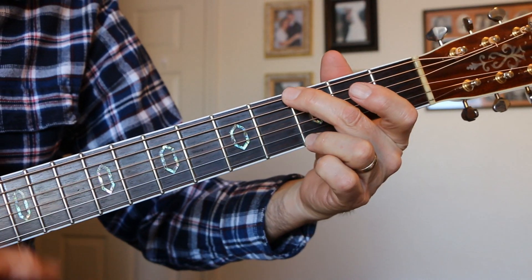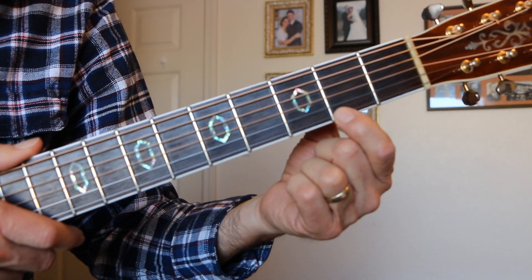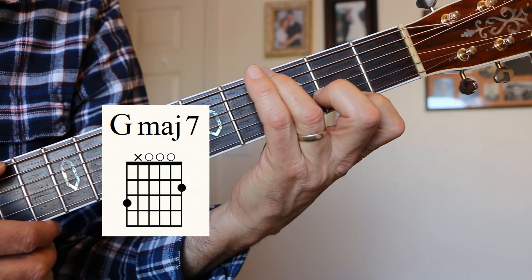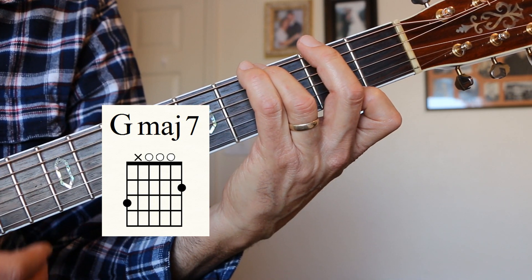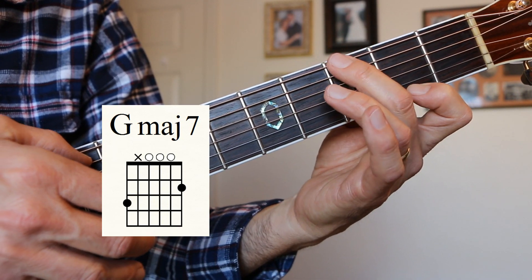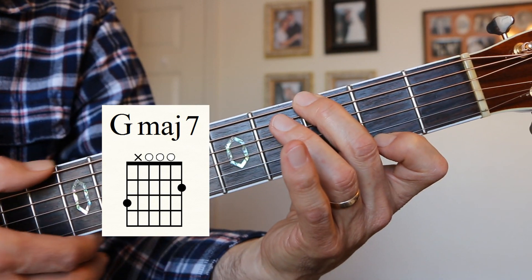G Major 7. Here's our G — what we do is we take that G note on the E string back a half step. You can play it different ways; I usually play it like that, letting this finger just hang out, or you could do it like this, muting that A string. G Major 7 — very nice, jazzy chord.